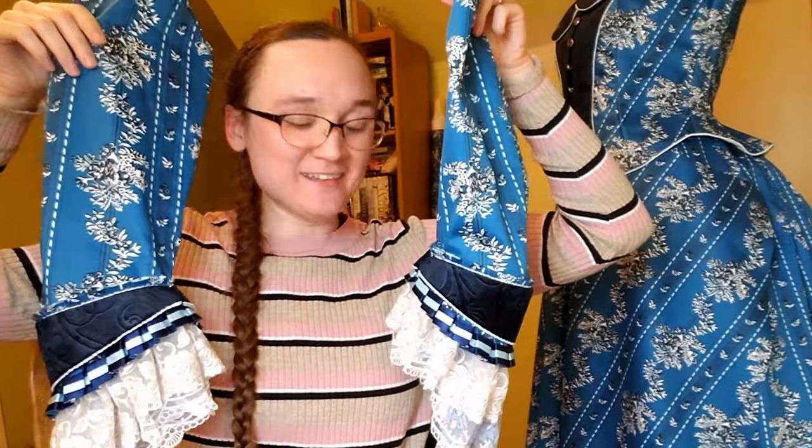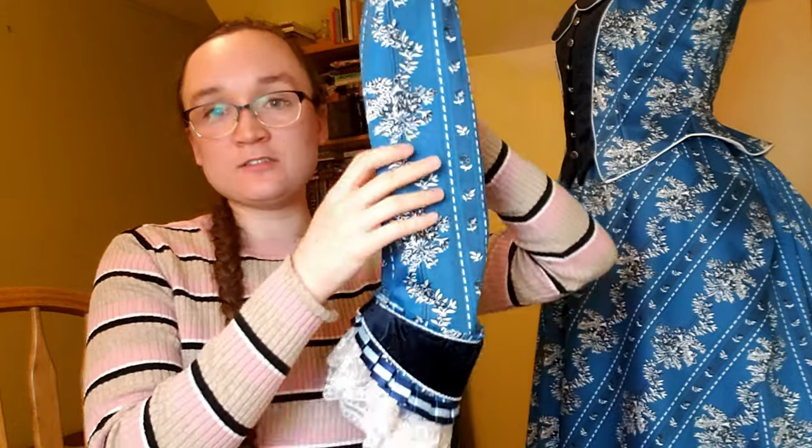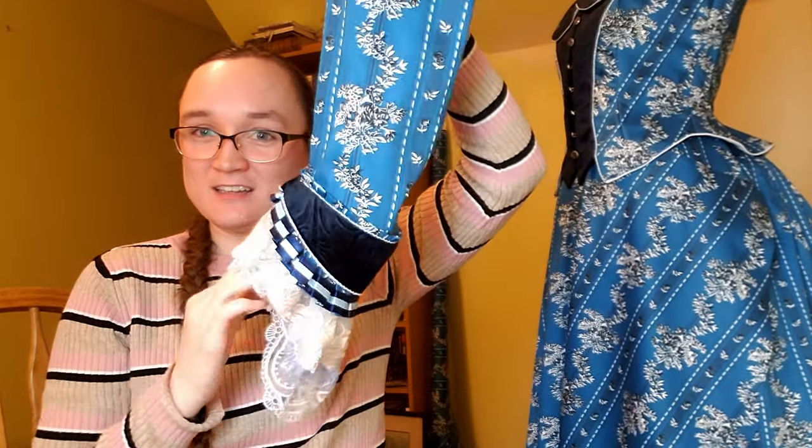Sleeves are mostly done! Hooray! They need just a few more little embellishments, but I'm going to get them into the bodice to make sure we're still moving along. I just love the shape of these — you can see the shape of the arm and how elegant the elongation in the back is. It just looks so lovely, and I'm really excited to get these in. Then I can put the collar on, and the bodice is mostly done, which is really exciting because I'm at exactly two weeks until I need to wear this.